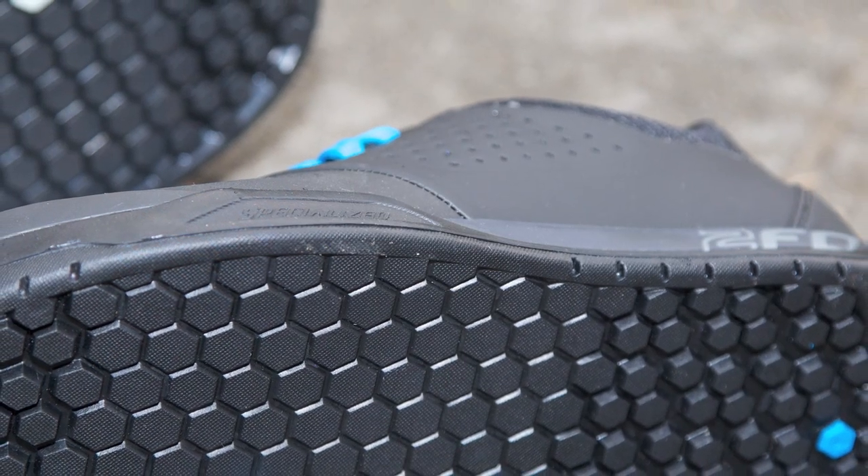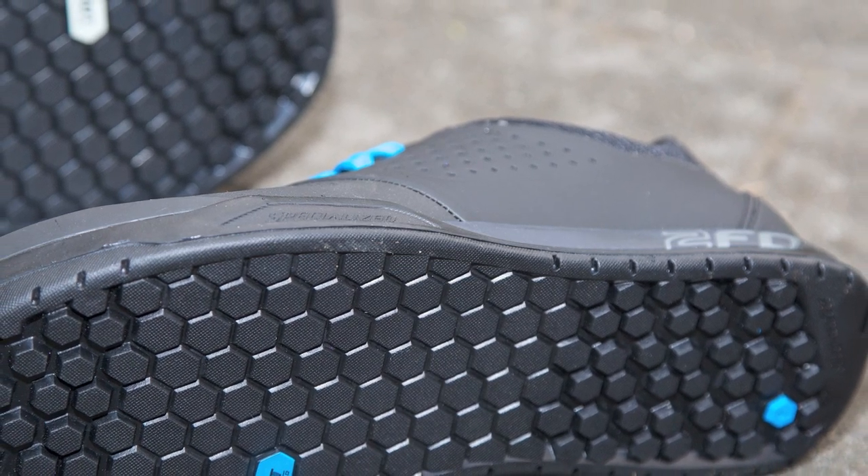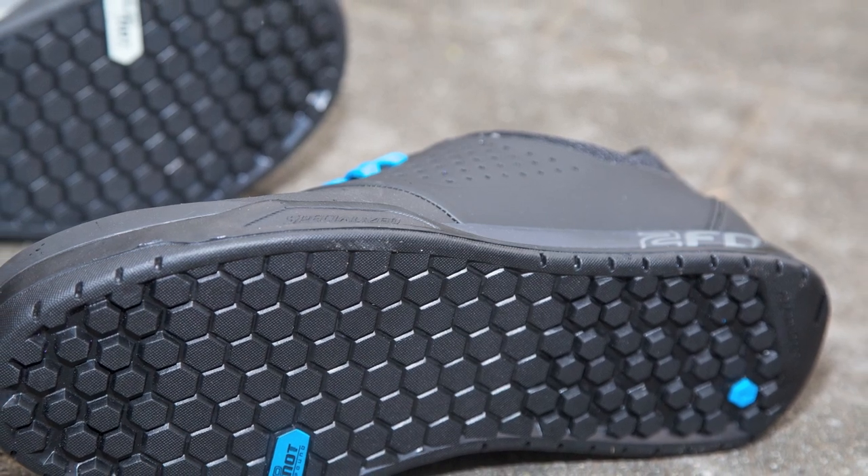Pricing: US flats are $150 and clips are $180. There are three different color options for both the clip and the flat, and all those colors come with two color laces as well. Availability should be in stores in September.